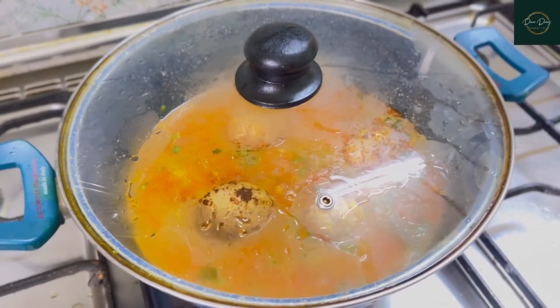After 15 minutes you can see your egg pulao is perfectly ready to serve. It looks so yummy and it's perfect — the rice is perfectly cooked. Hope you guys liked today's recipe. Do like, share and subscribe to my channel, and follow me on Instagram for more reels and videos. Thank you for watching.